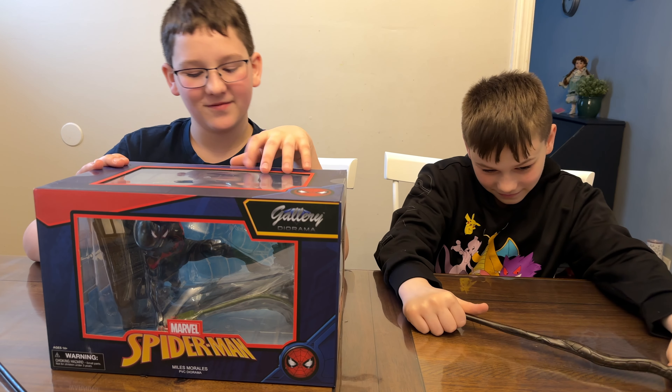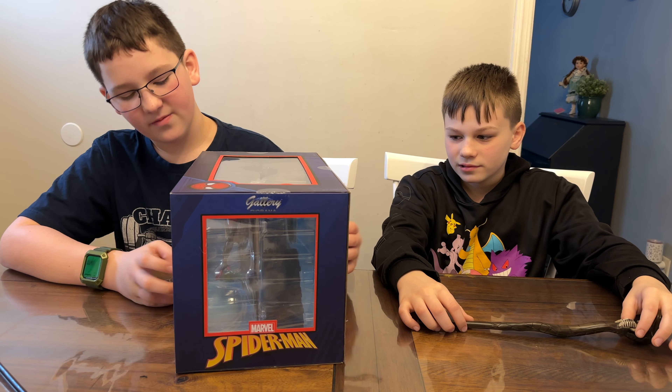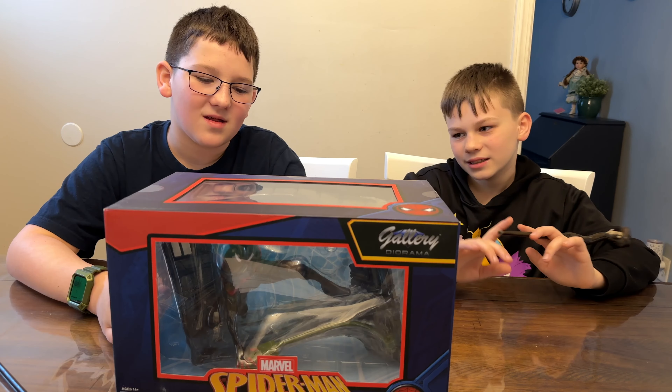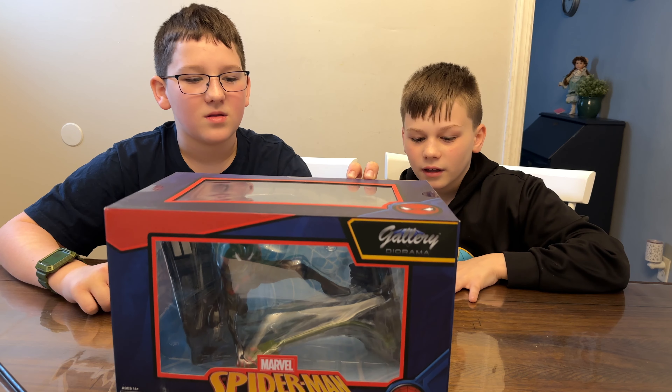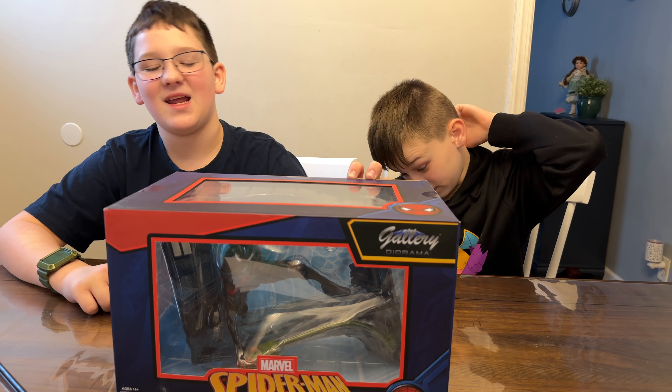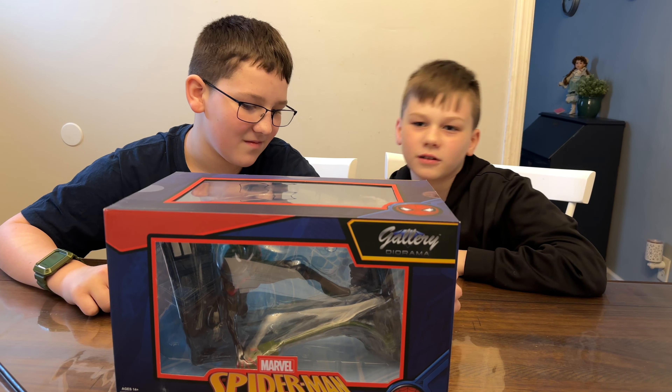This is the Miles Morales version of the Spider-Man webbing statue. It looks like they did use the same exact model but kind of changed the paint for it. This Miles Morales version is available for about $39.99 on Amazon and for ages 14 and up. This was a GameStop exclusive but now you can get it wherever you want. It's designed by Caesar and sculpted by Alterton.